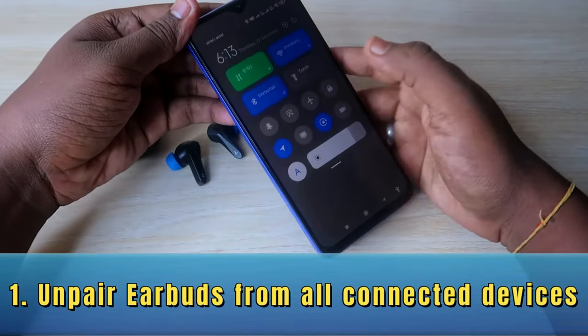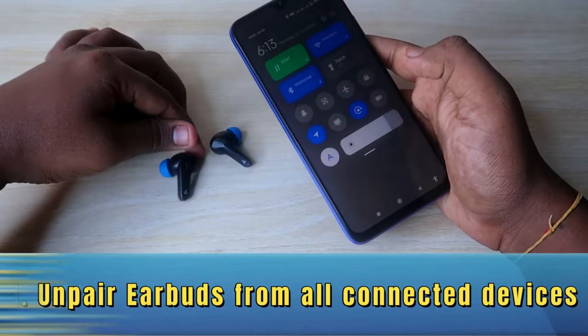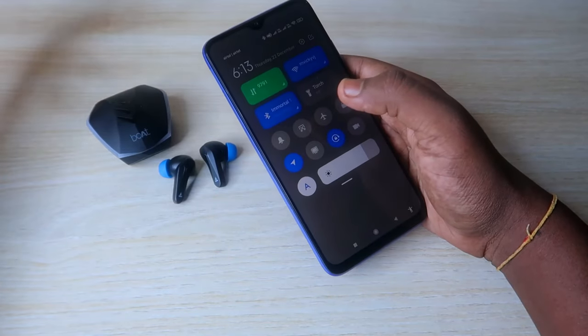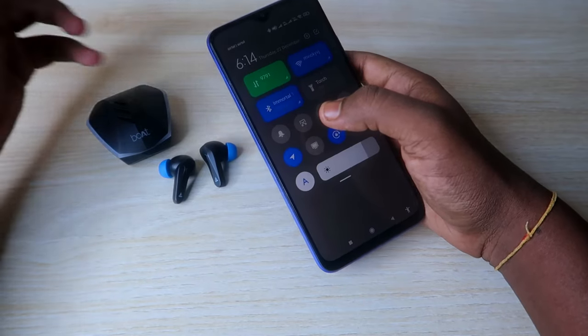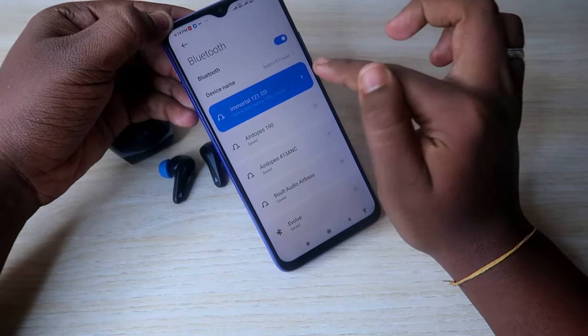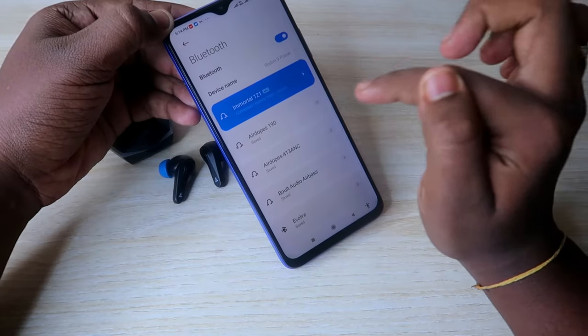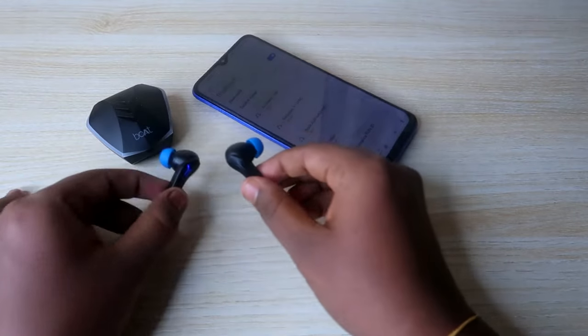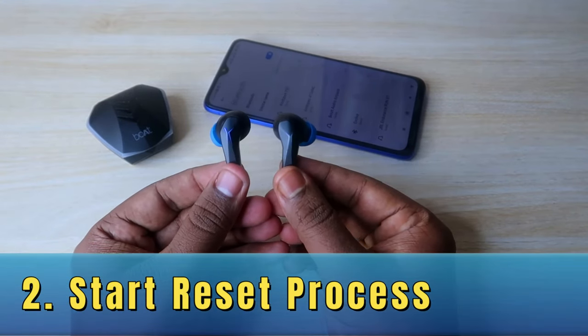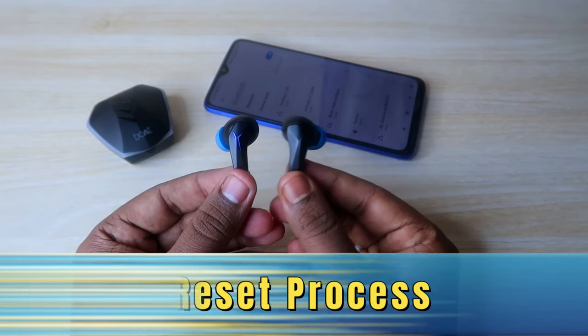The first step is that you have to unpair your Boat Immortal 121 earbuds from your smartphone. Whichever smartphones the earbuds are connected to, you have to unpair from all connected devices in your Bluetooth settings. Just click on the device and click on the unpair option. That's the first step. After that, the earbuds will go into pairing mode.